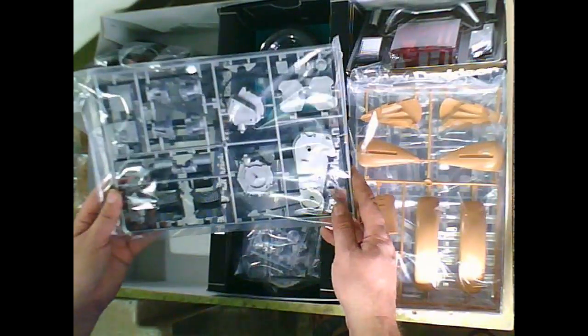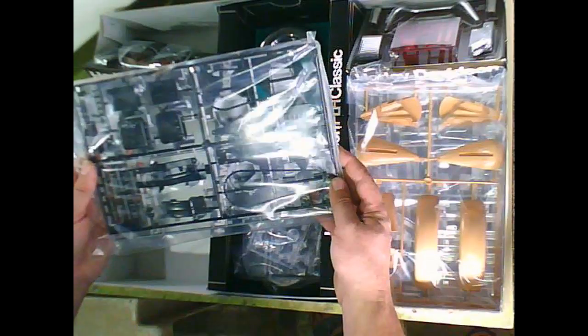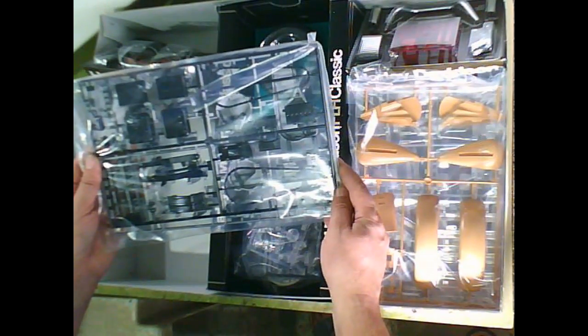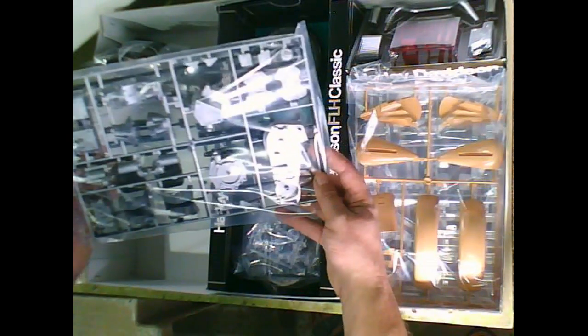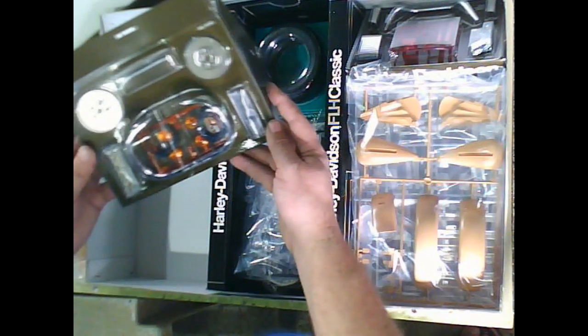There we have some engine parts, the boards, side cover, and transmission cover. On the back side we have a two-part chain — plastic, usually. I really don't know what some parts are right now — I think it's some parts of the battery and air cleaner maybe. It looks all really nice and crisp, and we will see when we open each package.